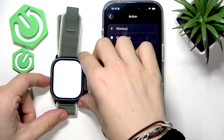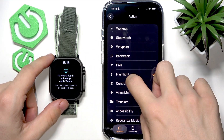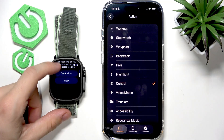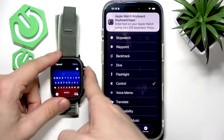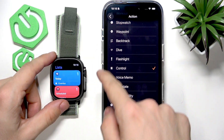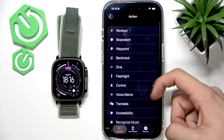You can set it to flashlight to open the flashlight — you can see it turns on. You can also do control center, new reminder, and there's way more, but let's not talk about that too much.